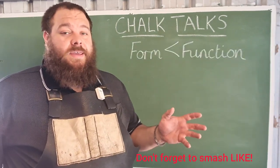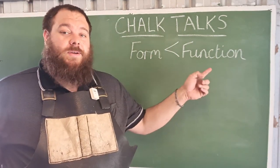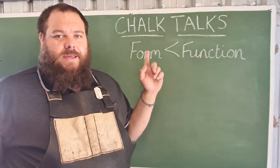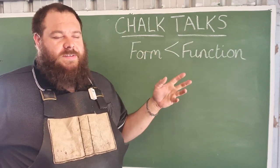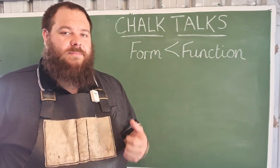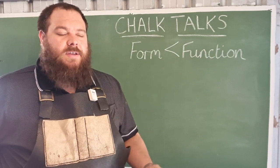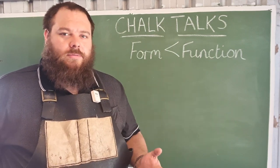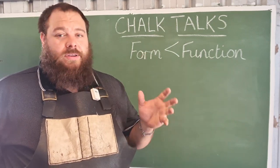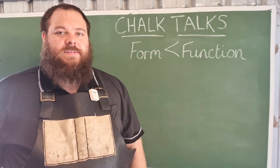I think it's important at the beginning of this episode to talk about the fact that form always follows function, never comes before it. In so many designs that I've seen of handles, people tend to overdo the form in place of the function and that kind of ruins the knife. The knife is primarily a tool and any kind of tool needs to be comfortable to the user and strong enough to do the task that it's designed for.